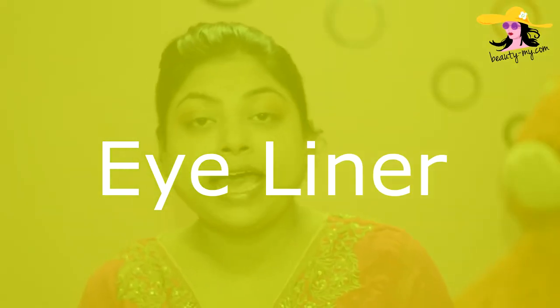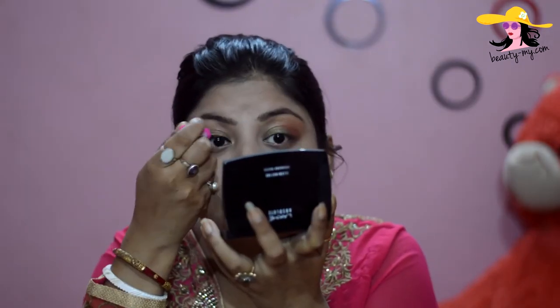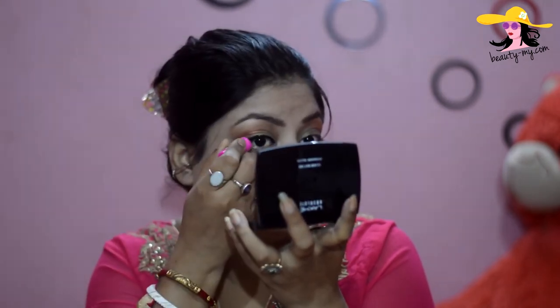I have completed my eyebrows and now I'll be heading for my eyeliner. I am using this Elitine Blackout Eyeliner — it is waterproof. I have to say, one of my eyeliner wings always seems to go a bit crazy, and that happened right now with this one — it was behaving weird. But I've sorted it.